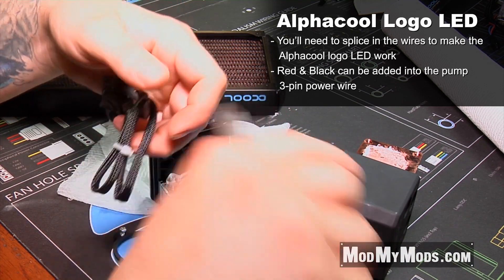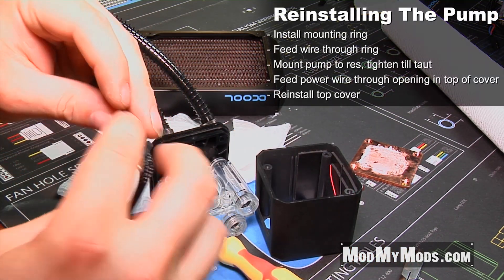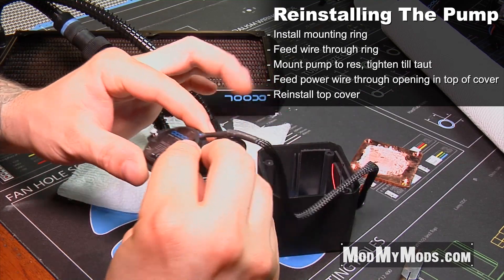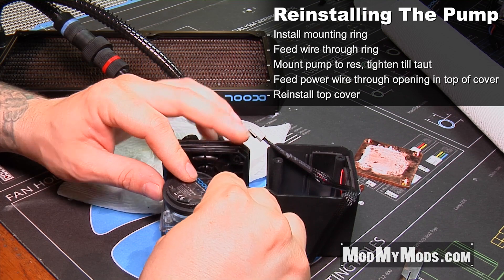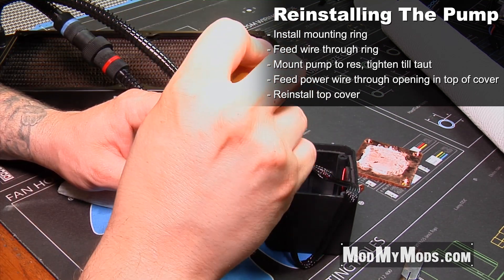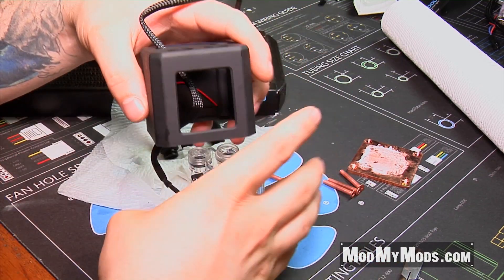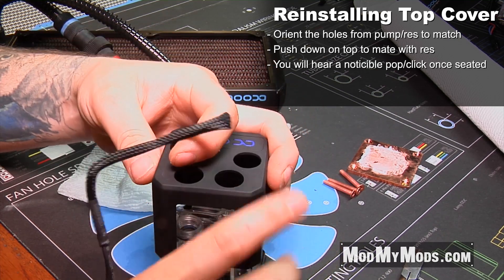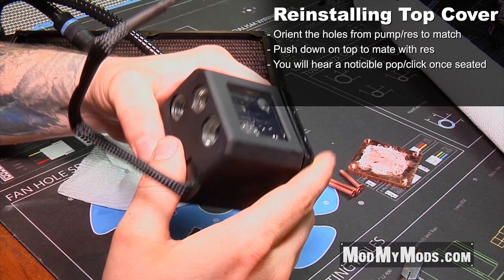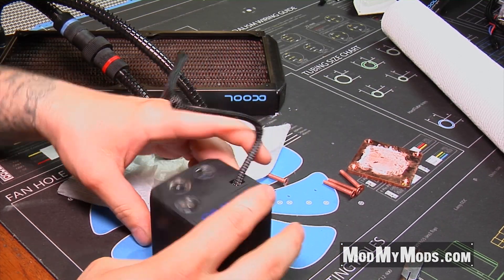I'm just going to refeed the wire through. Before you do that, make sure that the mount is on the pump before you feed the wire through — so you have the wire through, feed the pump through, and that goes onto the back here. If you're not going to use the LEDs anymore, you can just mount this directly to the pump res before you feed the wire through the hole. Tighten these down until they get snug and once snug give it just a little turn — that should be tight enough to seal it. Then feed the wire through the hole, orient the cover the correct direction, and slide the cover back down onto the assembly. Give it a little squeeze and it clicks together just like that, then go ahead and reinstall.